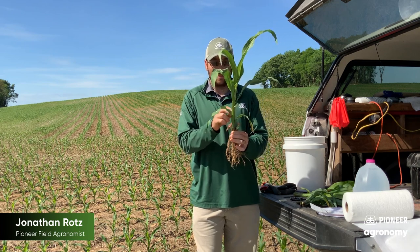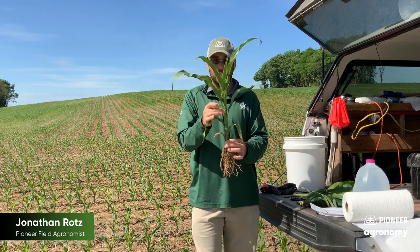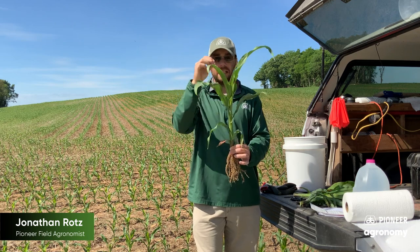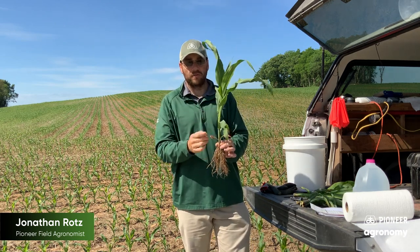So in this sense we have one, two, three, four, five, and six — this is a V6 plant right here. The sixth collar has fully emerged. But if you notice, we have one, two, three, four, five, six, seven, eight, nine leaves visible. This is not a V9 plant — it's V6 because of those collars.